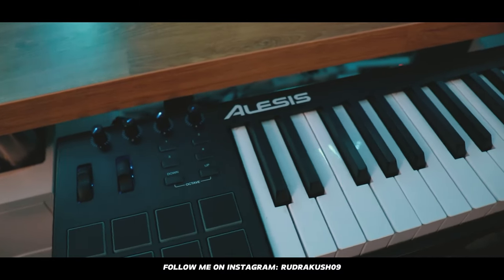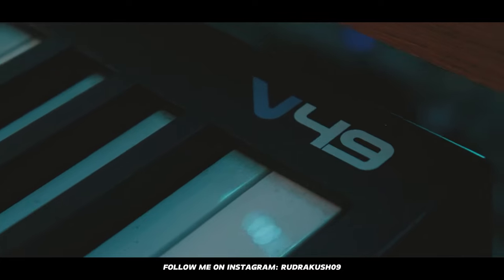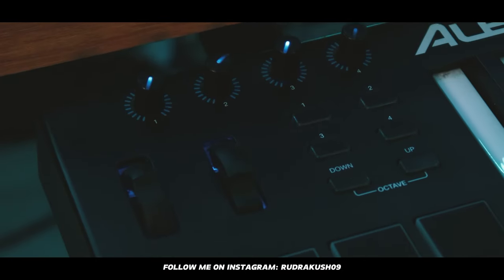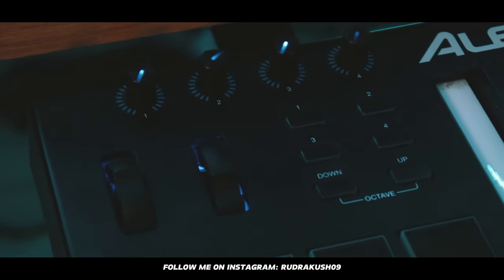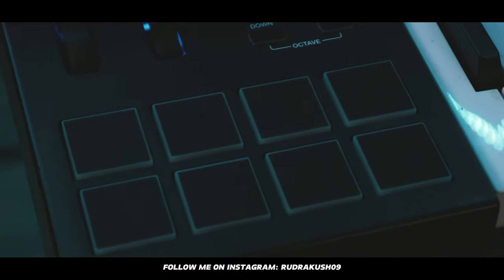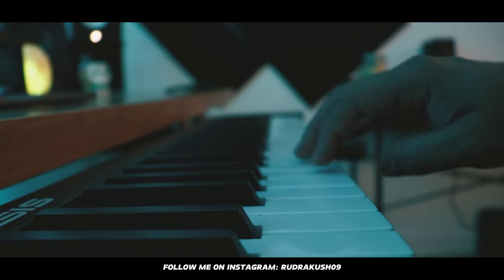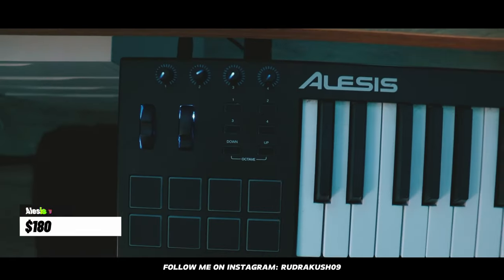For my MIDI, I have the LSS V49 with 49 keys, a bunch of knobs and buttons which I can link to different parameters in Ableton, drum pads, and velocity-sensitive keys. This one was priced at $180, which is good value for the price.